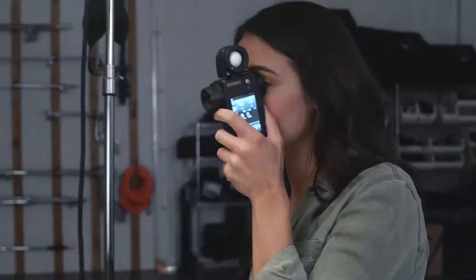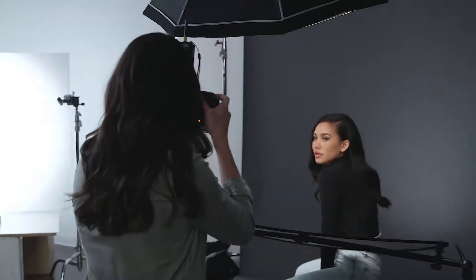Color Checker Passport Photo 2 now includes a gray card, making it an even more indispensable tool to help you capture perfect color and exposure.